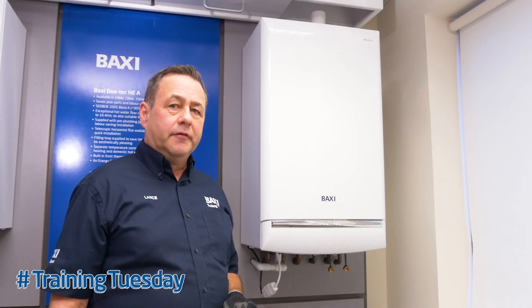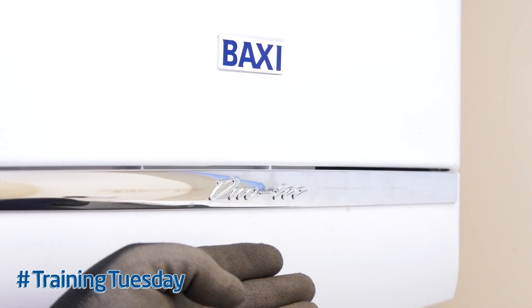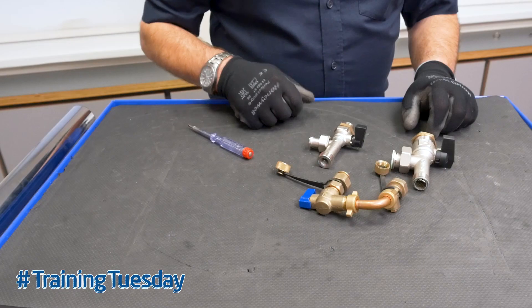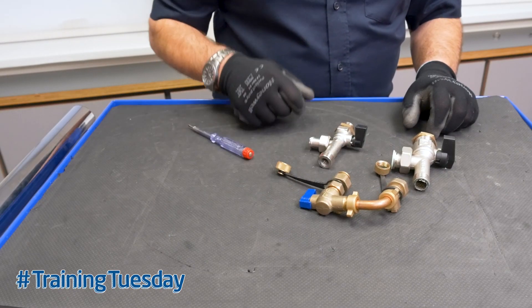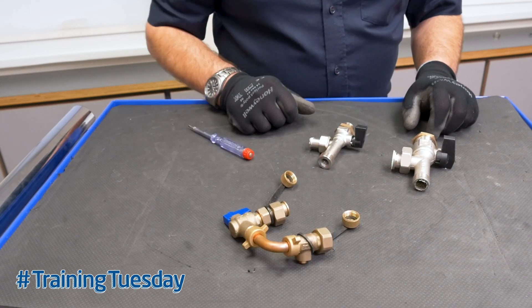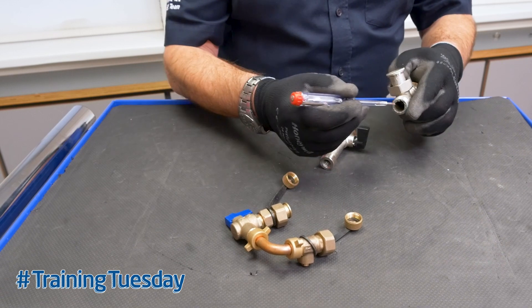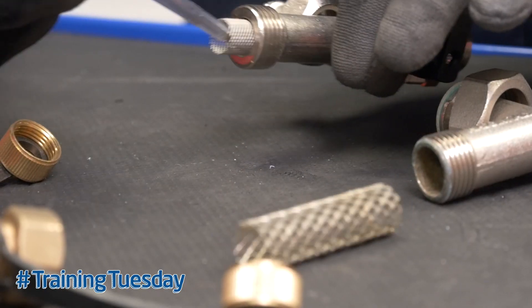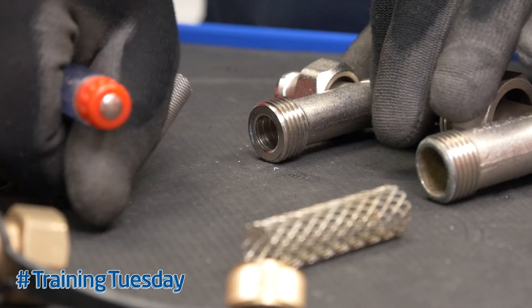On the later boiler ranges such as the Duotec and the Platinum, you may have a built-in filling loop. To access the filters, you need to remove that filling loop. Loosen the two nuts, carefully remove the filling loop — that will give you access to the return filter and the cold mains inlet filter.